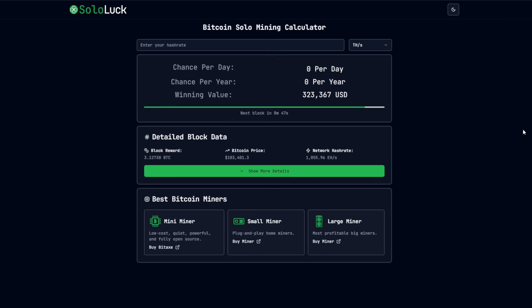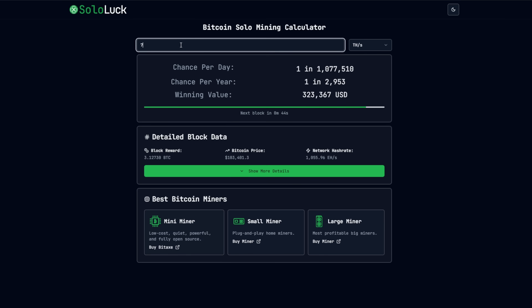Over at SoloLuck.com, you can put in your hash rate and it will give you the chances of hitting a Bitcoin block. This is a solo miner, which means it's a lottery miner. There is a Bitcoin block hit every 10 minutes - you can see a countdown timer right there, 30 seconds left until another Bitcoin block is hit. The nice thing is, because it's a lottery miner, you don't need to buy a new lottery ticket every 10 minutes - you just set it, forget it, and let it run. At six terahash, it's coming in at a one in 3,445 chance per year.